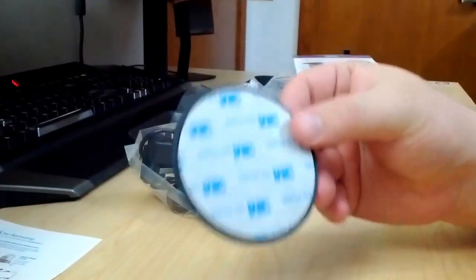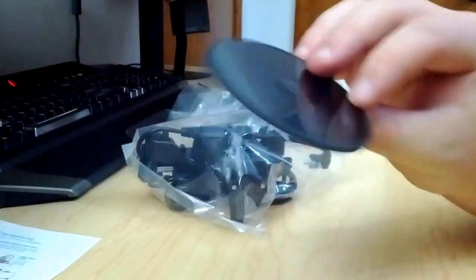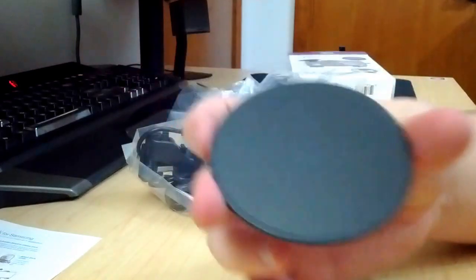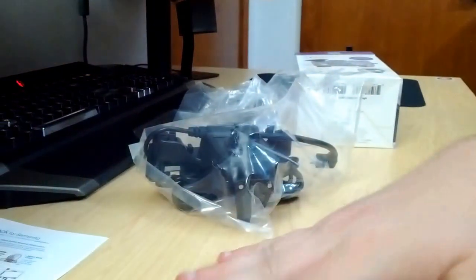We've got the mounting disc with a 3M adhesive strip on the bottom — adhesive foam actually — and it's got a smooth surface on the top. You can see how shiny it is. That's for the suction cup.